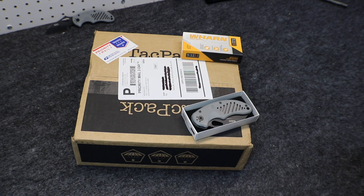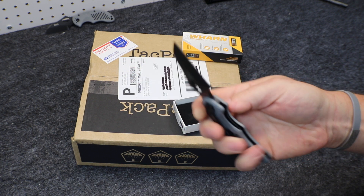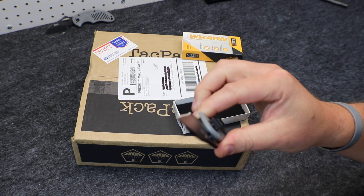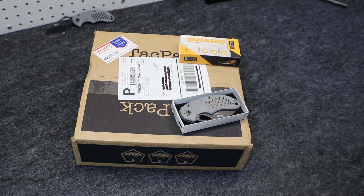We've been doing the promo code for a long time and giving away a lot of different things, but this one is the absolute best. New announcement: we are giving away the 5.11 Wharn For Duty EDC folder — an awesome, lightweight, easy-to-use utilitarian knife — absolutely free with your new subscription to TACPAC. Just head over to TACPAC.com, use the promo code DYNAMICPREPPERPACK when you check out, and they will send you this knife absolutely free with your first month's subscription. Definitely the best giveaway we've done so far, so get in on it.